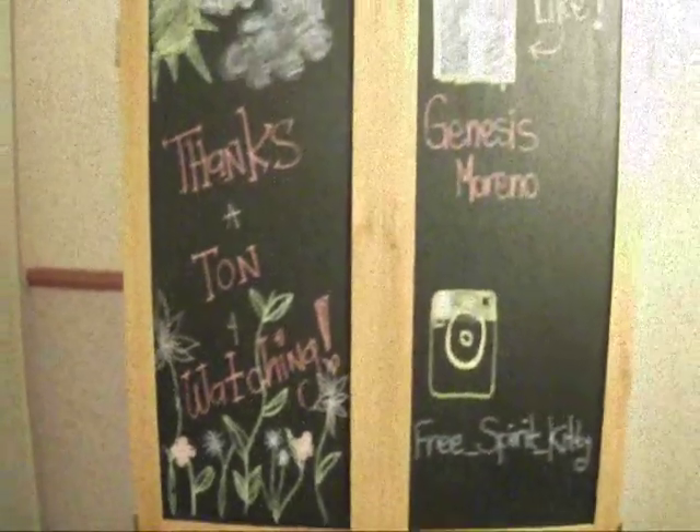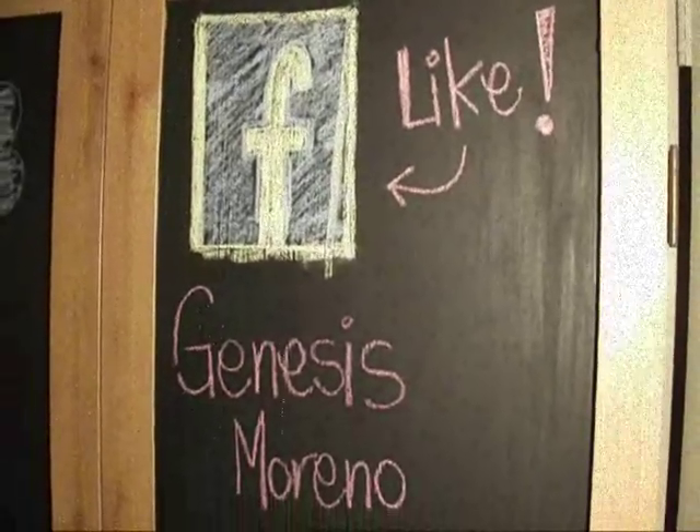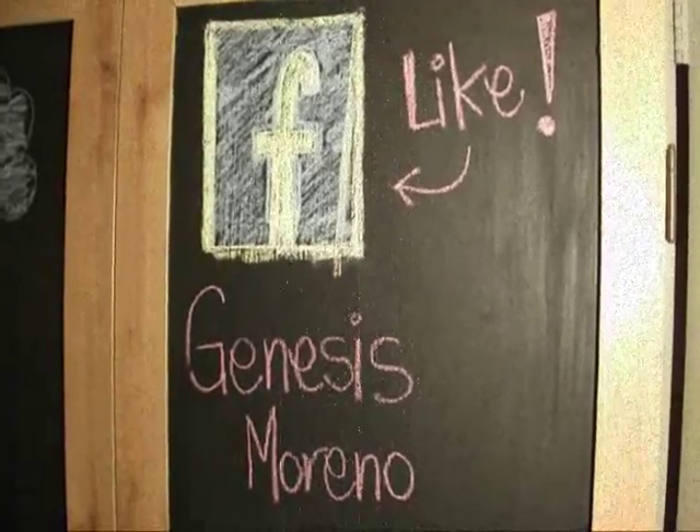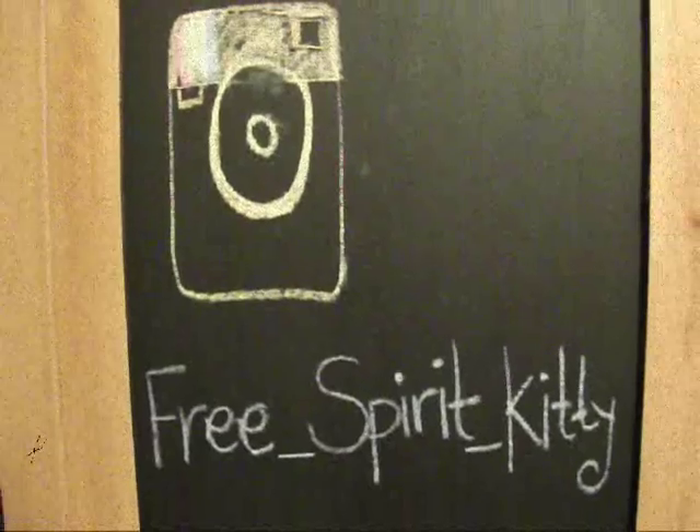Want to keep up with my life on a daily? Please make sure to like Facebook: Genesis Moreno. And also follow me on Instagram: free_spirit_kitty.